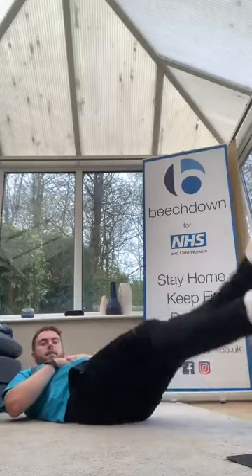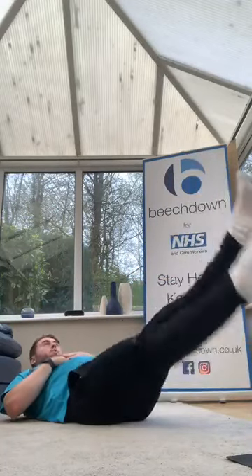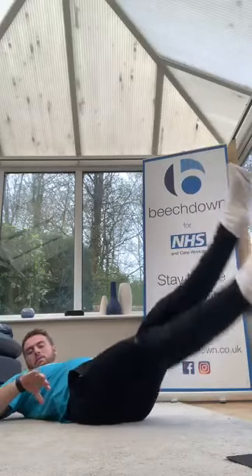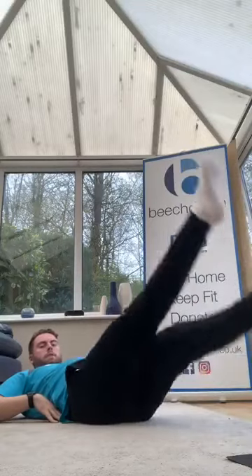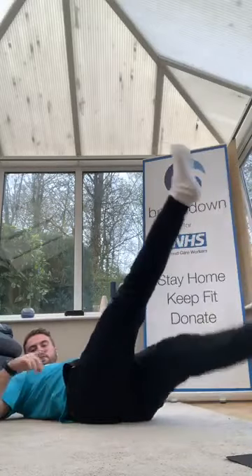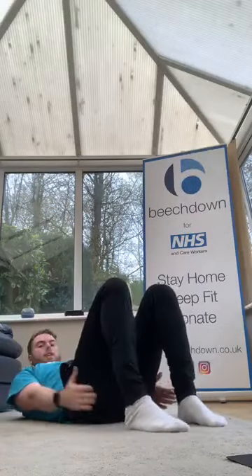Ready? Okay, ready? Three, two, one — flutter kicks, nice and slow. Good, keep pushing if it helps — hand under, keeping the lower back to the floor. Good, keep going, come on. 10 more. Three, two, one — good.